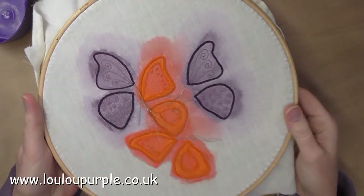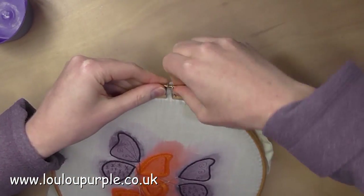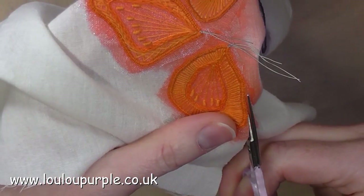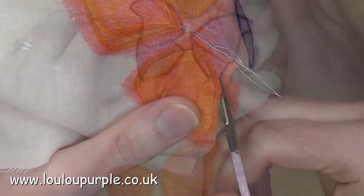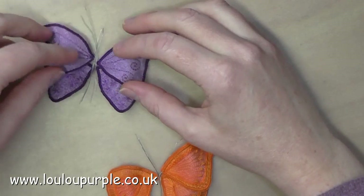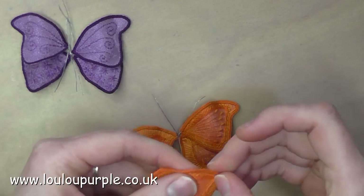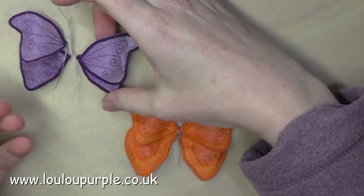Now I am going back to my butterfly wings. I have sewn and decorated all of them and I am going to take the fabric out of the hoop and cut round the outside edge of each wing. Here I have cut out all my butterfly wings and I am just shaping them by bending the wire into the shape that I want.